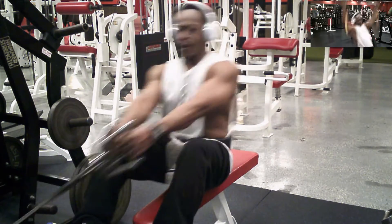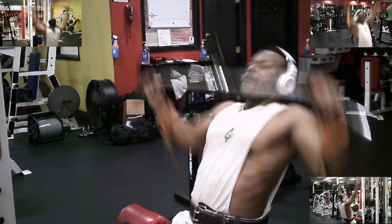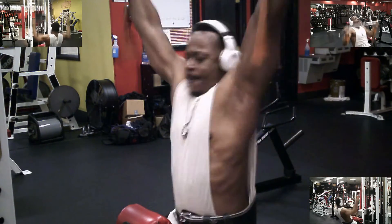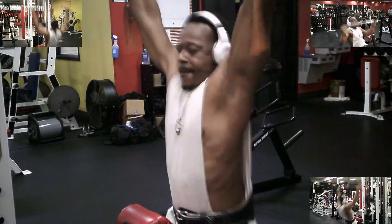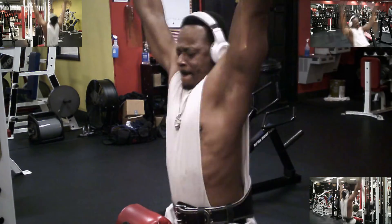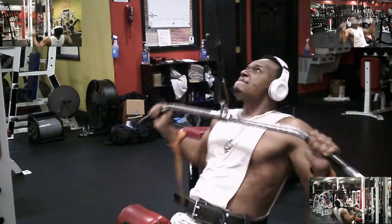Moving over to do some lateral pull-downs with the cables. I'm using 130 pounds, and again we're going to failure.